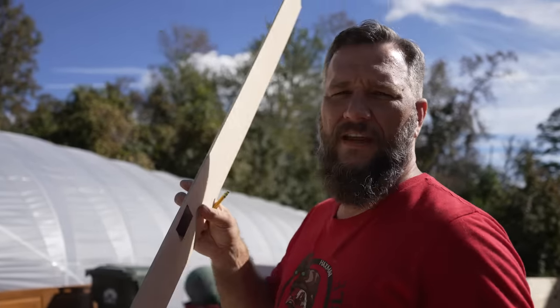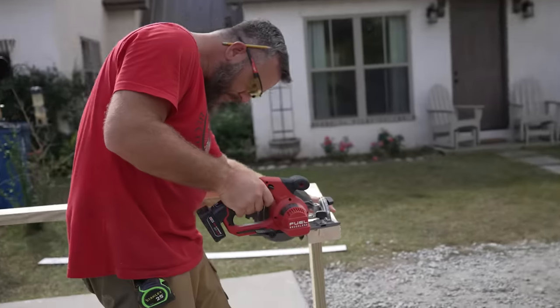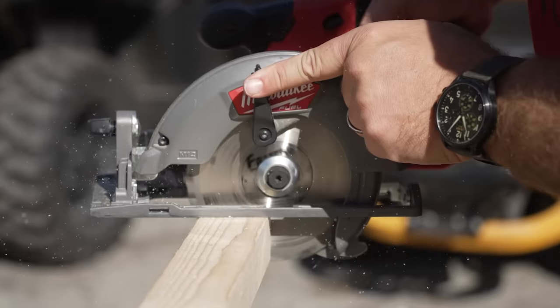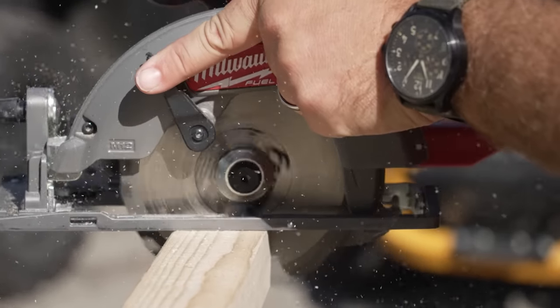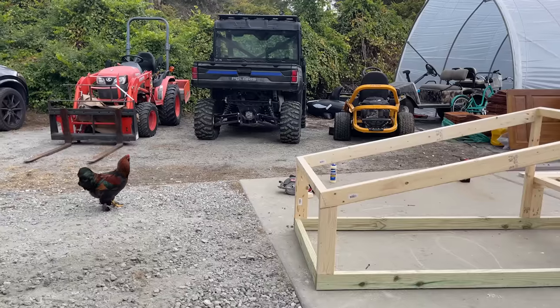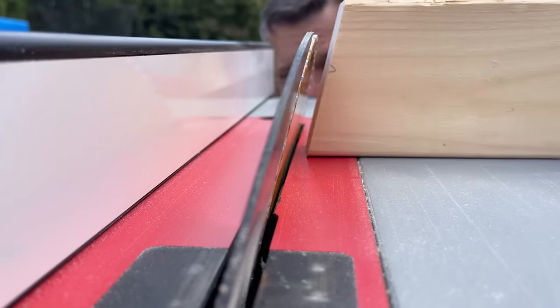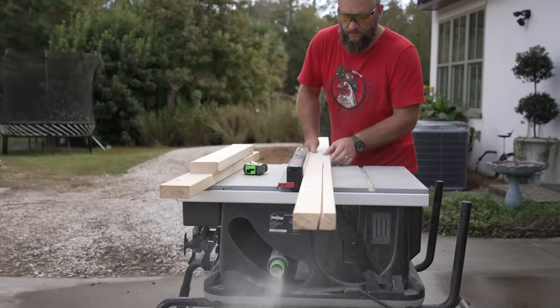Were I a smarter man, I would have figured out all these angles before we started building, but you know, it is what it is. Cue the builder music. Once we figured out the first angle, I was able to use that piece of drop to figure out all the rest of my angles.